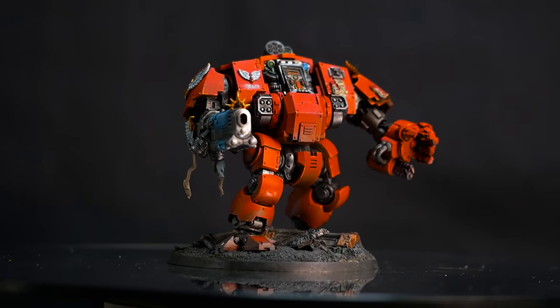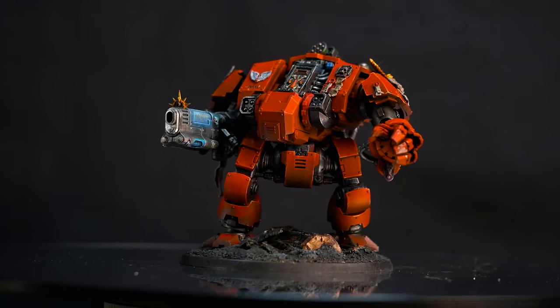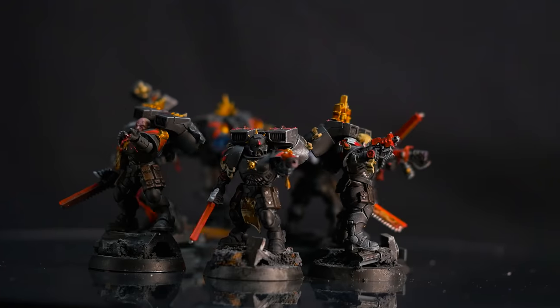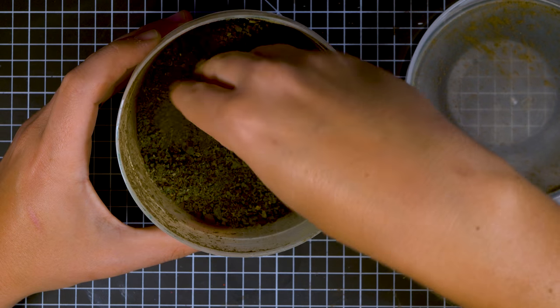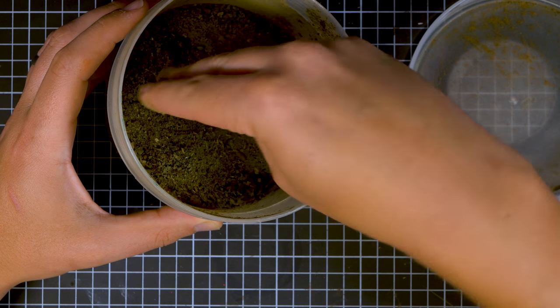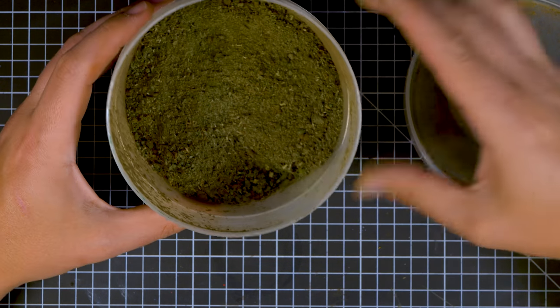Basing minis is an essential final touch to making your army look fantastic and there are a myriad of ways to go about this, and I'm going to show you a few cheap DIY methods that I use. This flock here is a mix of sawdust and cheap acrylic paint — flock is basically just a term for fake grass and earth.